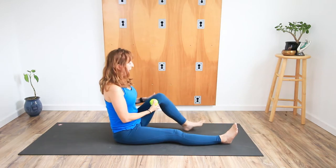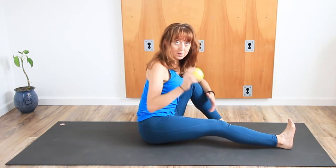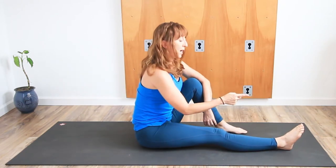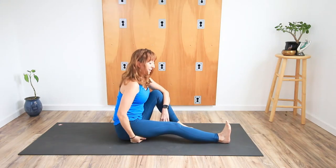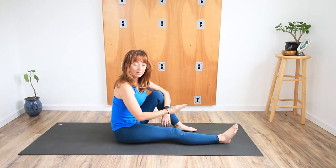Bend your left knee. As you bend the left knee, the left foot comes to the floor. You'll lift your right hip up and take the tennis ball towards that sit bone and then two inches towards the knee. So it's not right on the pelvis — it's two inches further down towards the foot. Once you have that, let the pelvis settle down and reposition the ball where it needs to be.